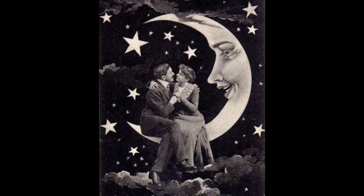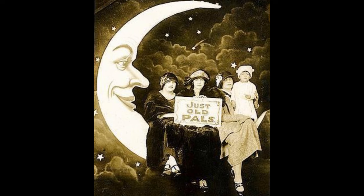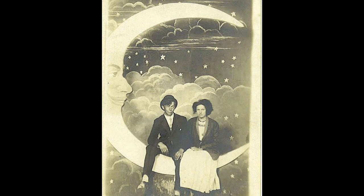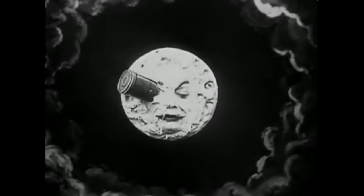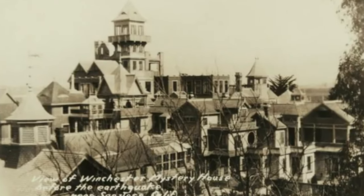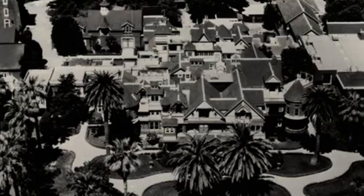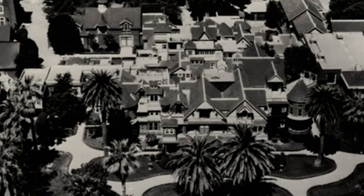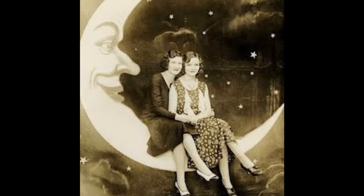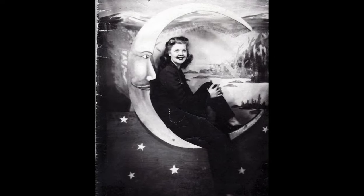Hey guys, Chris and Gina here, back with another project — this time it's a vintage paper moon photo op. These things are really cool; I didn't even realize they existed until I started looking at pictures. I've seen these in old 1920s and 30s movies. They were really popular. The Winchester wanted to have a 1920s feel as a pre-party to their haunt — a 1920s housewarming where the couple is just moving into the Winchester, having a huge party on the front lawn.